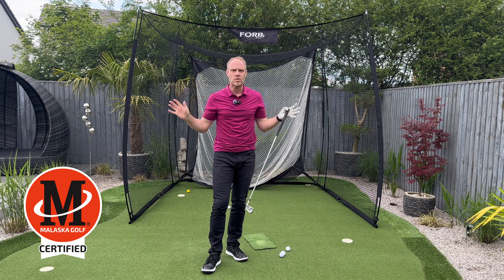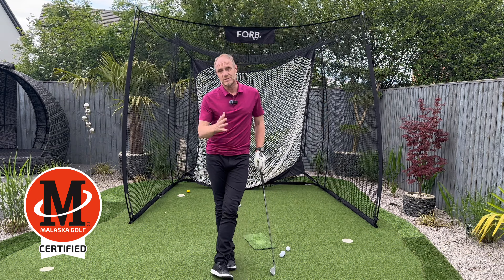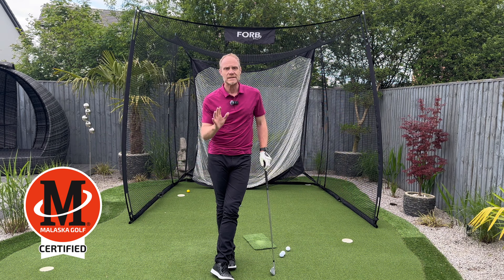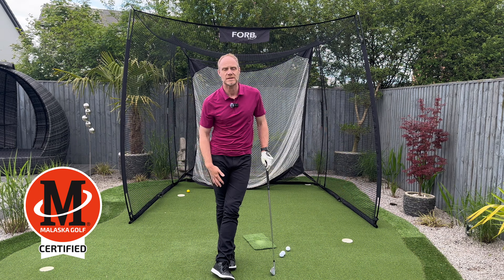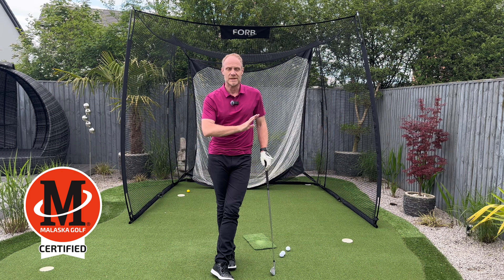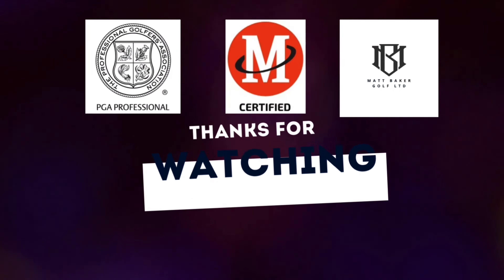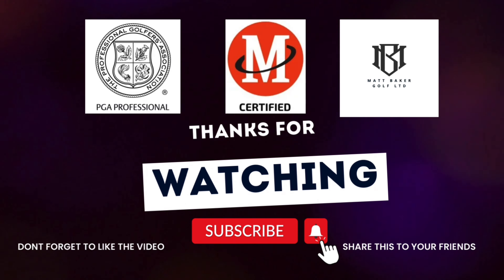Just feel yourself throwing the club head back that way and through that way — it's going to get you on a really nice path going back and hopefully get you striking the ball a lot better. Feel yourself directing the momentum back and then on the follow-through. Start off nice and slow; you don't have to go too fast. Throw it back and throw it through, and you'll swing the club back on a perfect path. That simple action of throwing it away sets up the whole chain of reactions in the golf swing to help you play better golf.